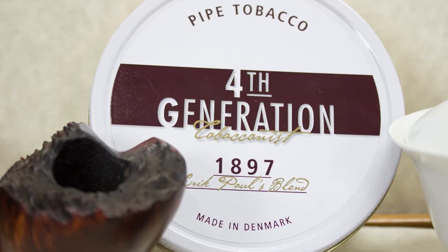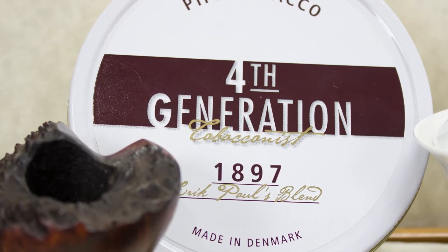The moisture in the tin was a little high. It does need a little bit of drying before you smoke it. So let me get this lit up and smoking and we'll see how it tastes.